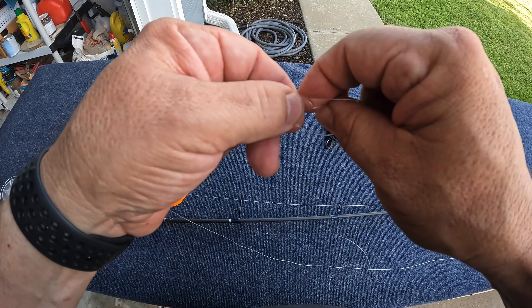Come through the main hole, pull the tag line, make a loop, grab both lines, wrap it — one, two, three, four. It's going to look like that. Wet that line, hold the hook, pull the main line, cinch it down, cut the tag end.